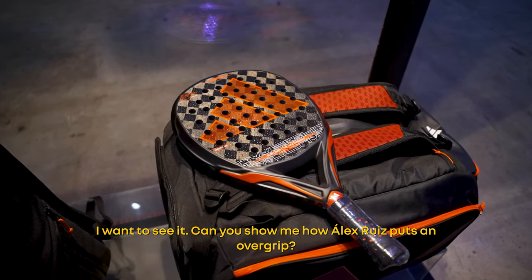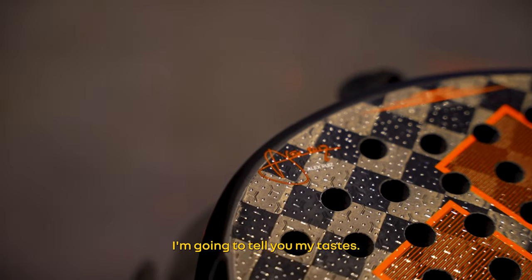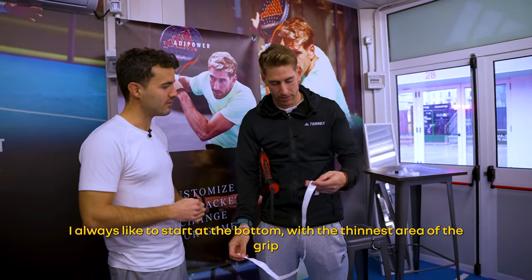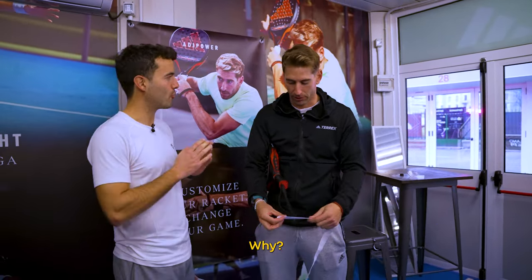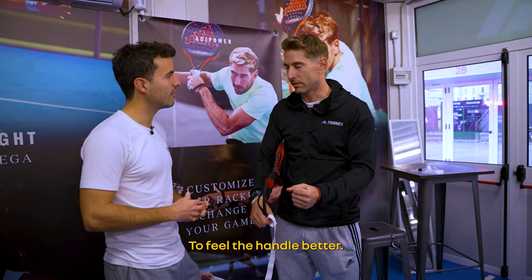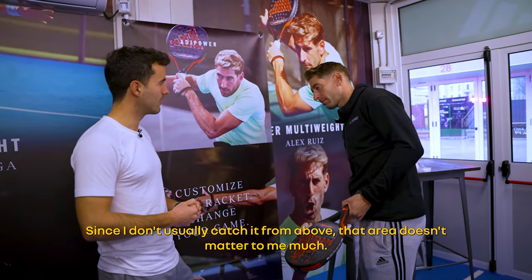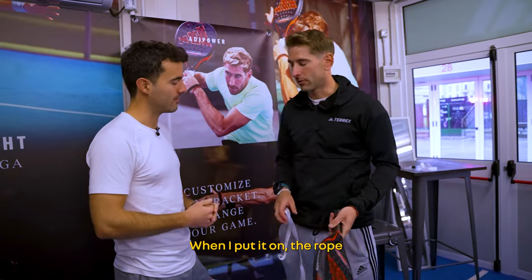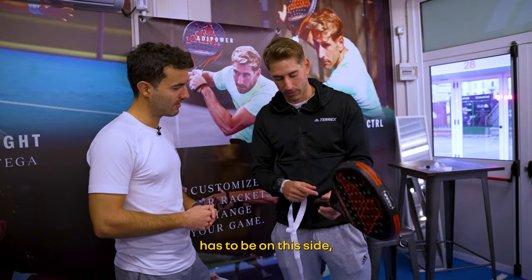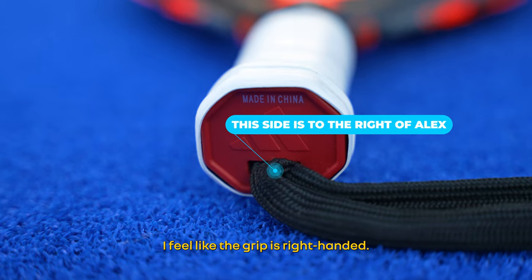I want to show you how Alex puts on the over-grip. I always like to start from the bottom, choosing whether to go thicker or thinner. I go more thin, because I like the thinner side from the bottom to have a little more feeling with the arm. And when I put it, I always put it on this side, not on the other side, because otherwise at the end of the grip, the feel is different.